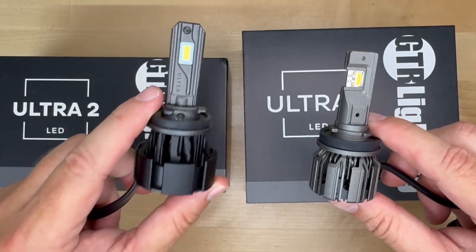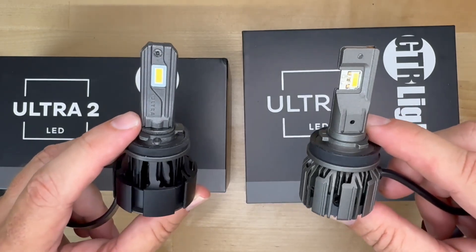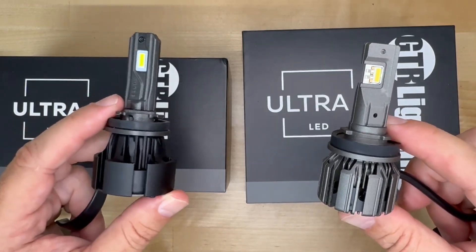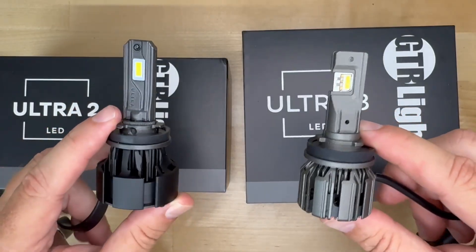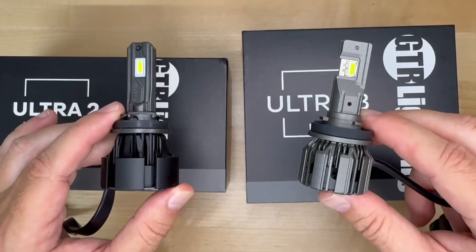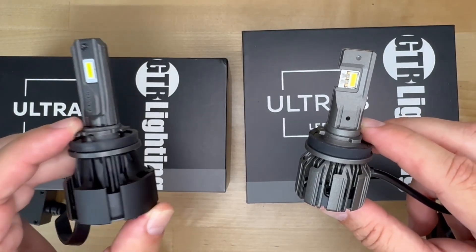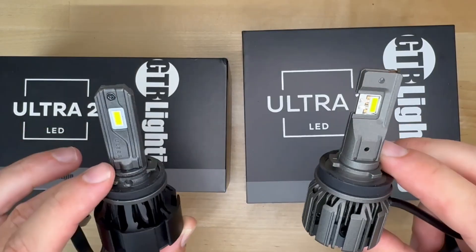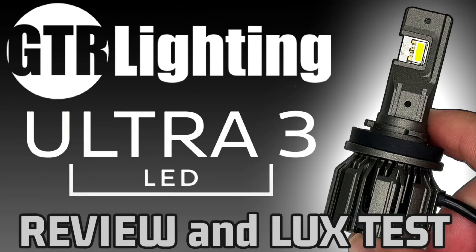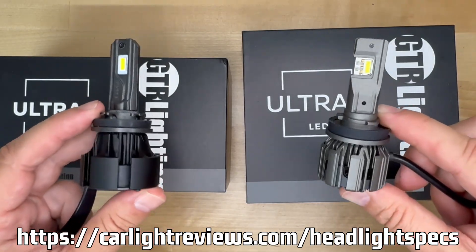Today I'm comparing the Ultra 2 directly to the Ultra 3. I'm talking about the specs, the build quality, the lux numbers, the projector and reflector performance, cutoff accuracy, heat management — all of it. No fluff, no hype, just pure reliable data and output comparisons you can trust. By the end of this video you're going to know which one deserves a spot in your vehicle. If you want the deep dives on either one, check out my dedicated review videos and my free data test spreadsheet — links are in the description.